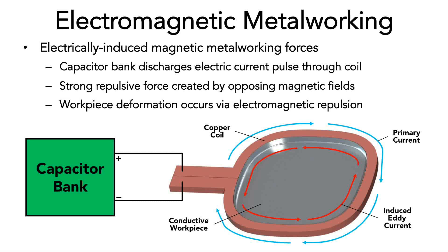This is just like how two stationary magnets will repel each other when their similar poles are brought near one another. In this case, however, the force is so strong that the thin metal workpiece becomes deformed into a new shape. Depending on the coil and workpiece geometry, this process can be applied to several different operations in a relatively simple manner.